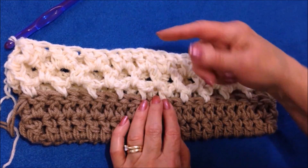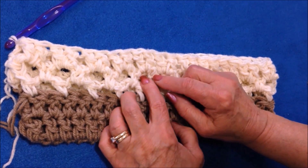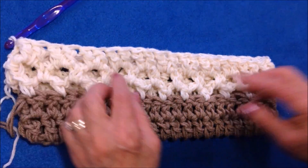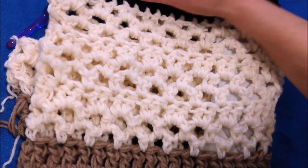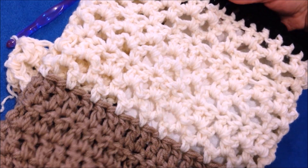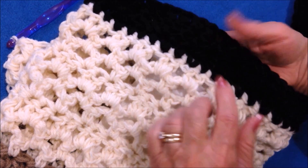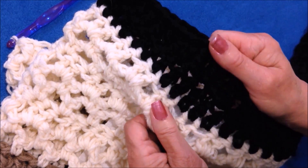For the remainder of the bag, it's just a repetition of these three rows: one row of loops, another row of loops, a row of two double crochet in each loop. I did two rows of loops and a row of double crochet, repeated three times, and then two rows of double crochet in black.